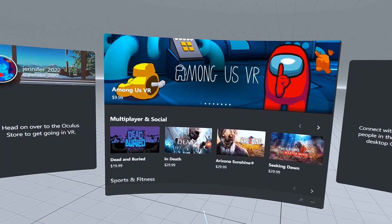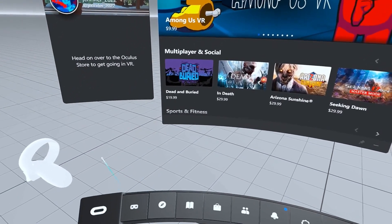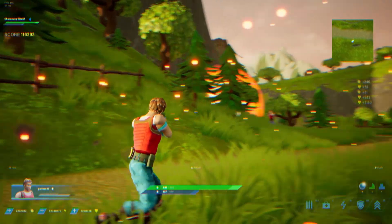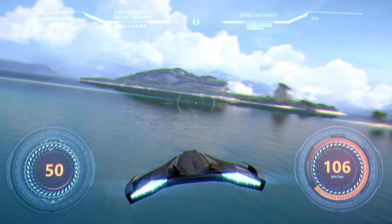Once Air Link is launched, you will see the Oculus dashboard. From here, you can select any game in your library or search the Rift store to buy and play Rift content. You can also open games from the Oculus PC app library and launch games directly from your PC.